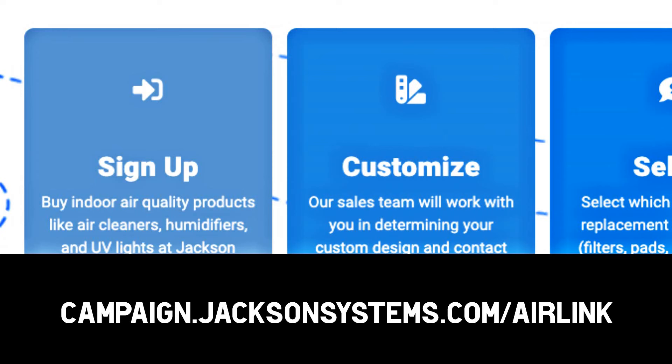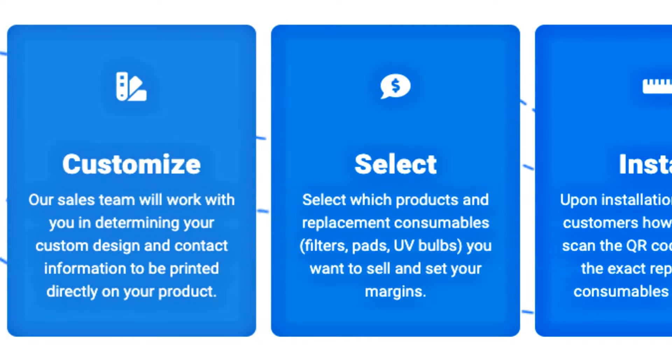First things first, you have to sign up with Jackson Systems to be an Air Link partner. Use the link on the screen or the one in the description. Next, you're going to work with the Jackson Systems guys to figure out what you want to sell, how you want to sell it, and figure out what you need to sell it for. They're there to help you make sure you're making money even though they're putting in the legwork.